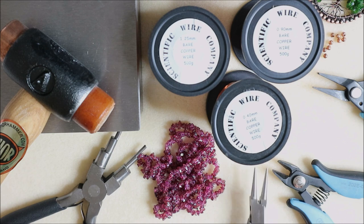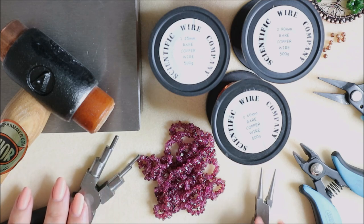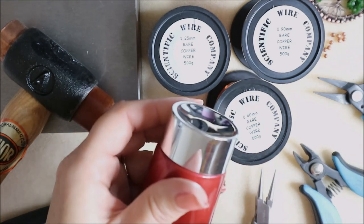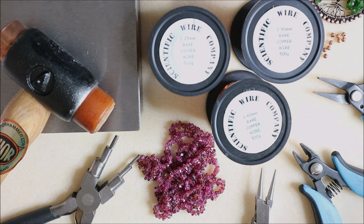The tools we're going to be using are pretty basic: chain nose or narrow nose pliers, flush cutters or snips, round nose pliers, and some bail-making pliers — if you haven't got bail-making pliers you can use round nose pliers, no problem at all. We also need a mandrel of some sort. Mine measures around about three and a half centimeters across — I use a hand cream lid, but anything around that size works. If you can't find a professional mandrel, just grab something around the house.